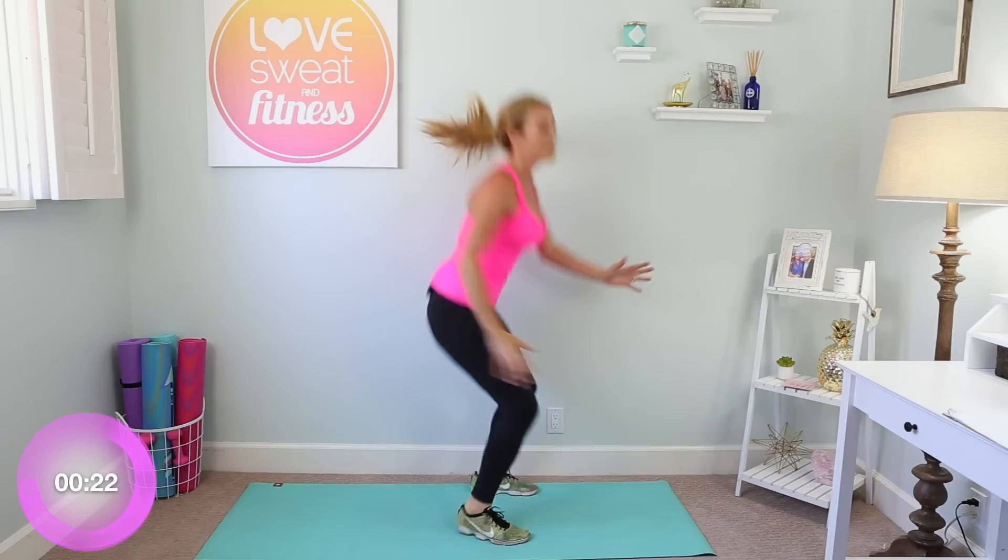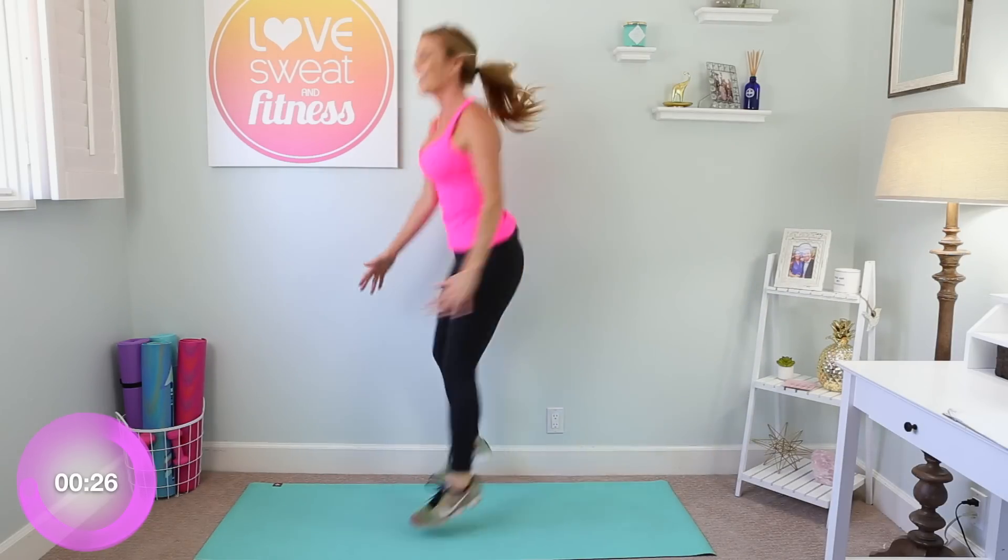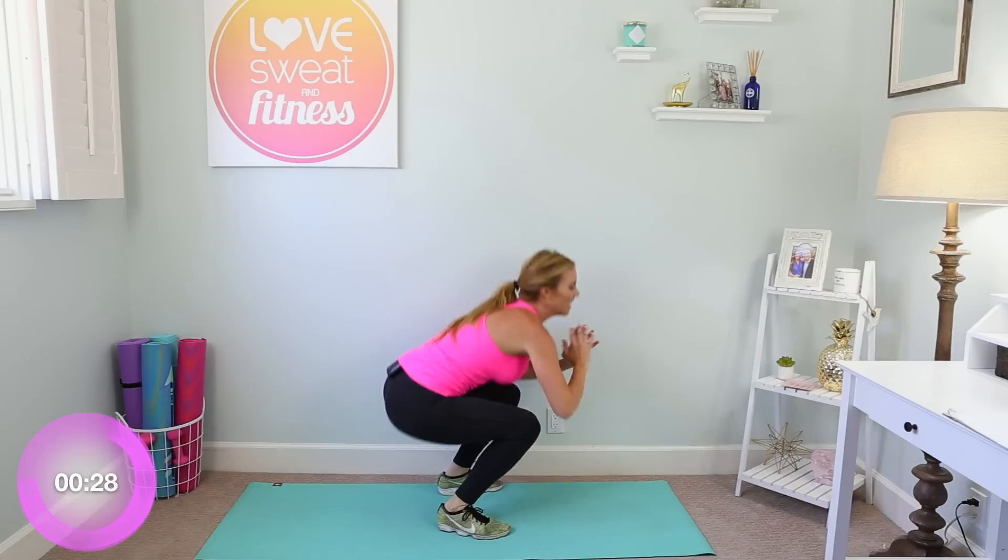Ten more seconds and you can smile as you turn — like yay! Four, three, two, one, and take a break. 30 seconds here to shake it off, a little dance party. You want that heart rate to slow down in these 30 seconds.